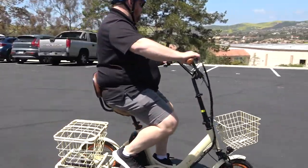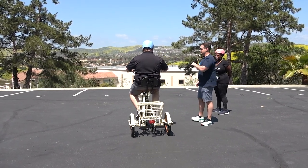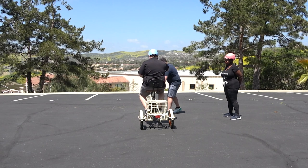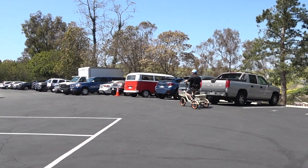Have you tried the throttle at all? — Not too much. — Do you want to give it a shot? — Sure. — Just easy on it. There you go, just touch it a little bit. You don't have to engage it all the way. There you go — that's very nice.